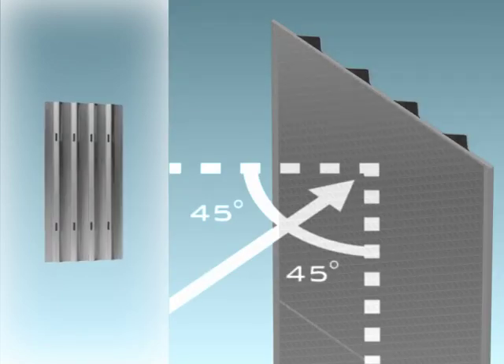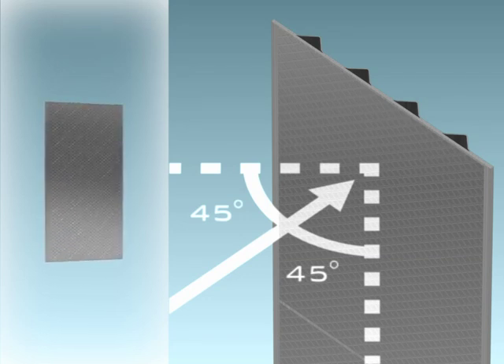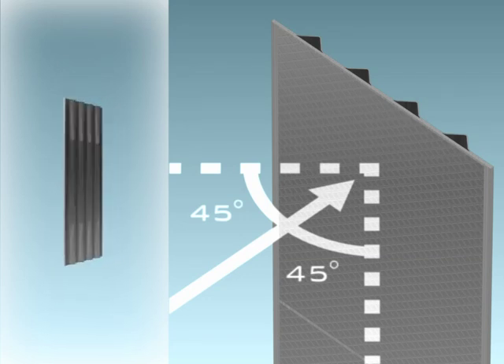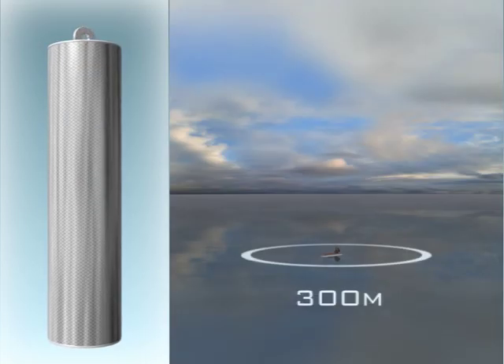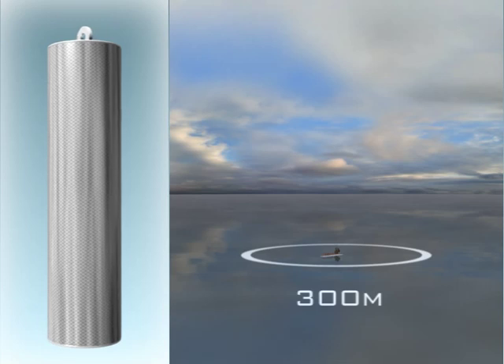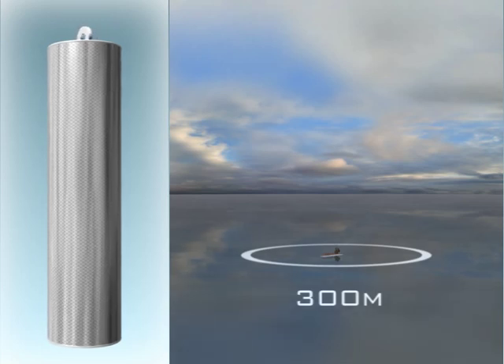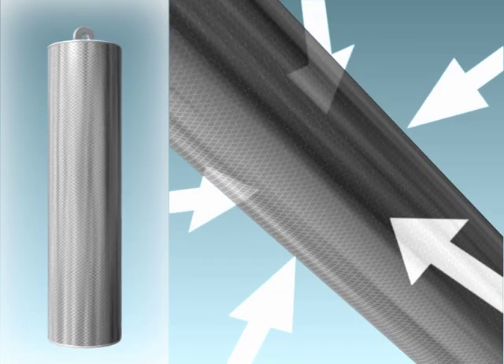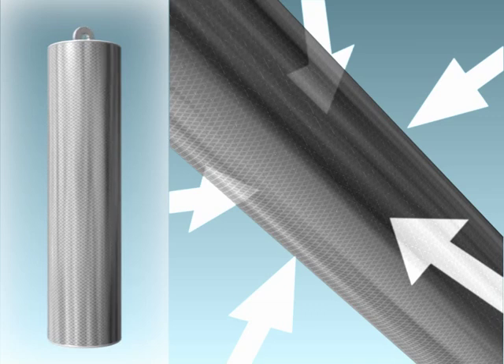Flat targets are best approached straight on, because they have a usable angle of only 45 degrees either side of the perpendicular. For the greatest flexibility, and for ranges up to about 300 metres, 1.8 metre high cylindrical targets are best. These can be seen by Sci-scan from all angles, and so do not restrict the vessel approach angle.